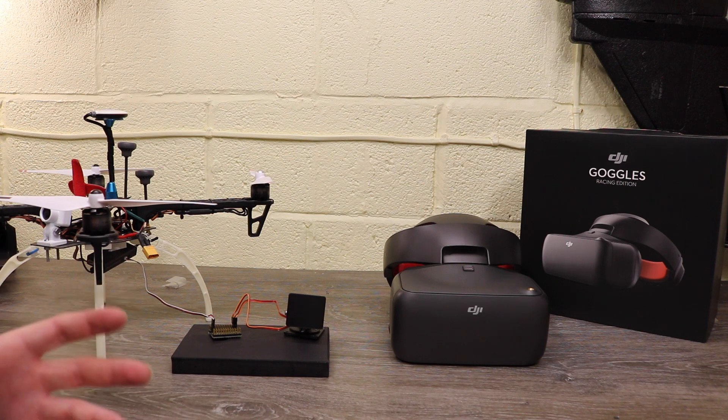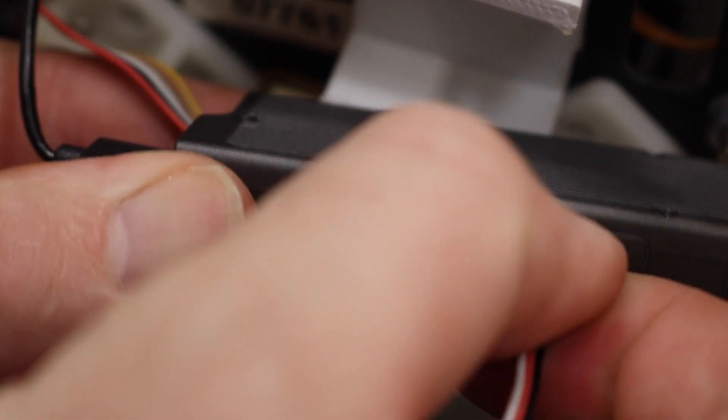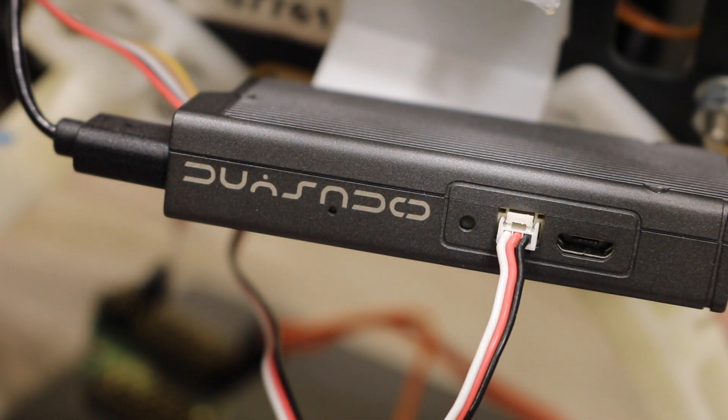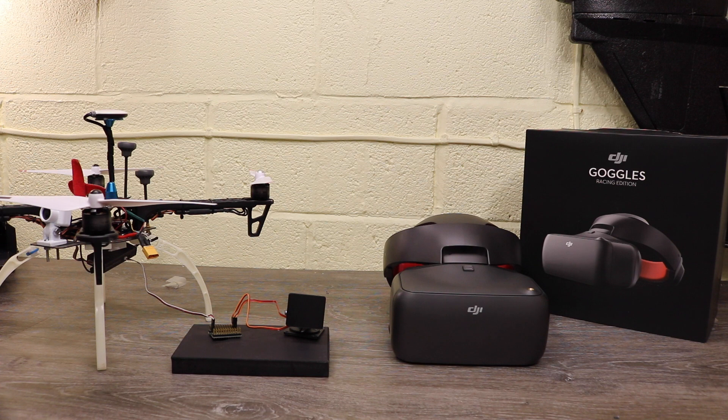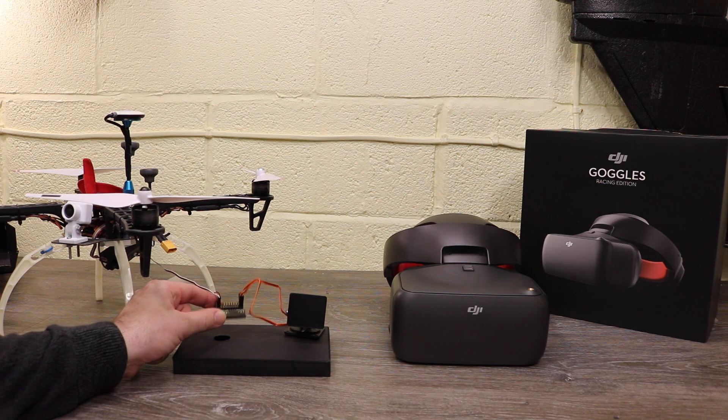The way it is set up to work is DJI have put a spare port on the side of the air system located here. This port outputs a PPM signal for head tracking when using it with the DJI goggles. Because it is a PPM system you're going to need to convert it to PWM, and that's where this little board here comes in.